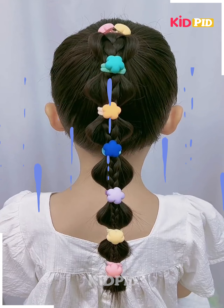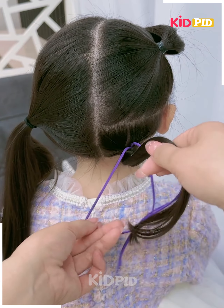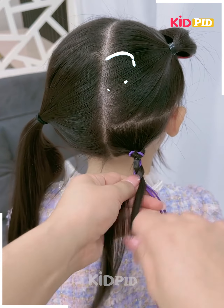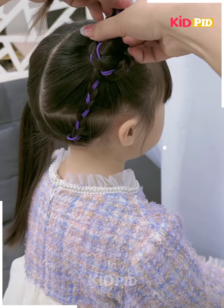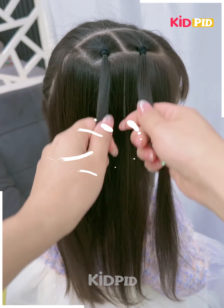Next, we will tie the hairs like this, then fix the thread on them, and fix them by making the plates. After we are done, we will fix it on the top, roll it to make a bun, and your hairstyle is ready.